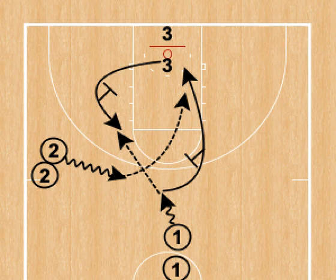This drill is our three spot curl to the elbow flare screen lob. We have the same setup as the last drill. One's with the ball, two's with the ball, three's without it. We have our pin down screen and our flare screen.